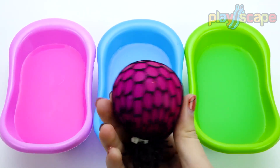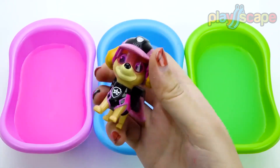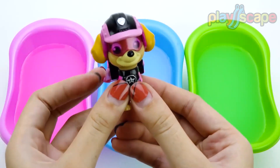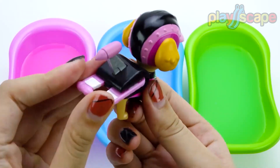1, 2, 3, 4, 5 — Once I caught a fish alive. 6, 7, 8, 9, 10 — Then I let it go again. Why did you let it go? Because it bit my finger so. Which finger did it bite? This little finger on my right.